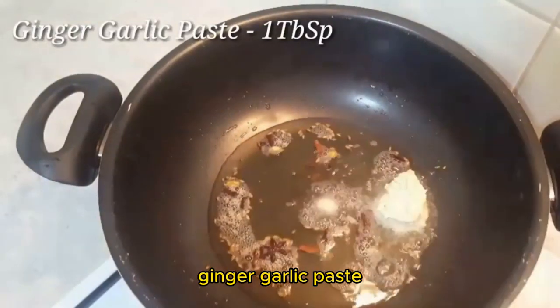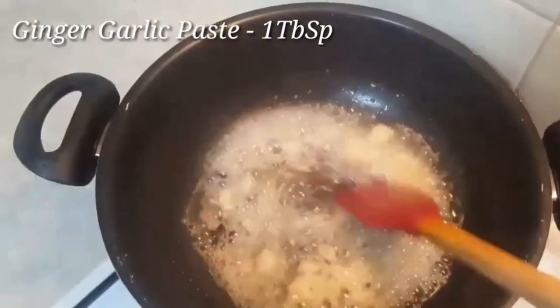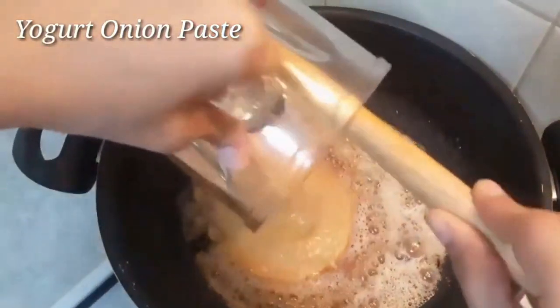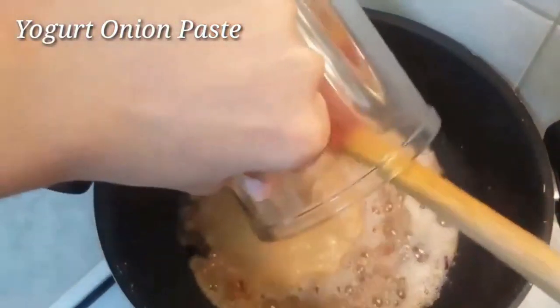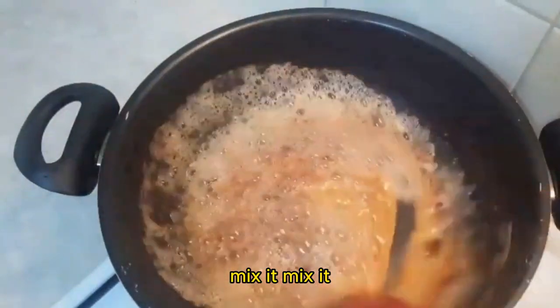Add ginger garlic paste and mix it with the yogurt and onion paste. Mix it well.